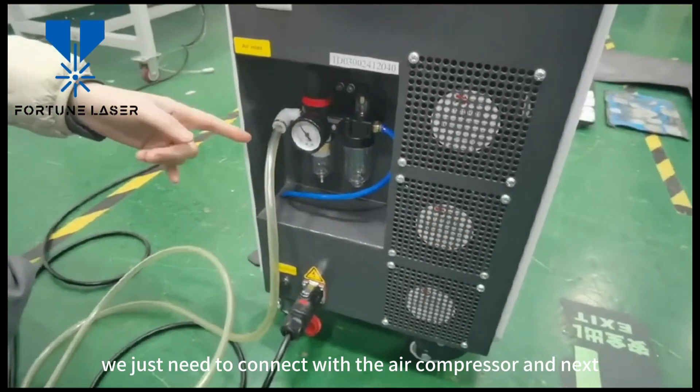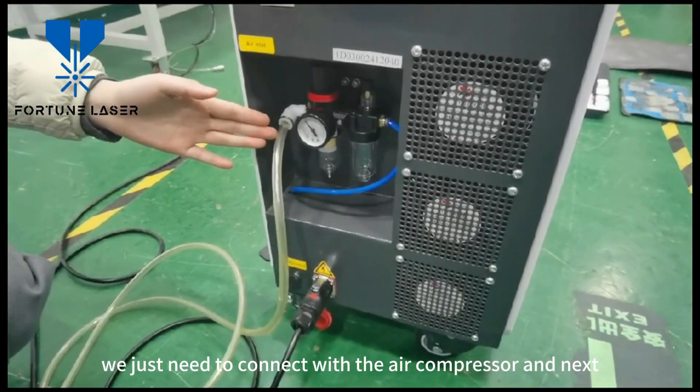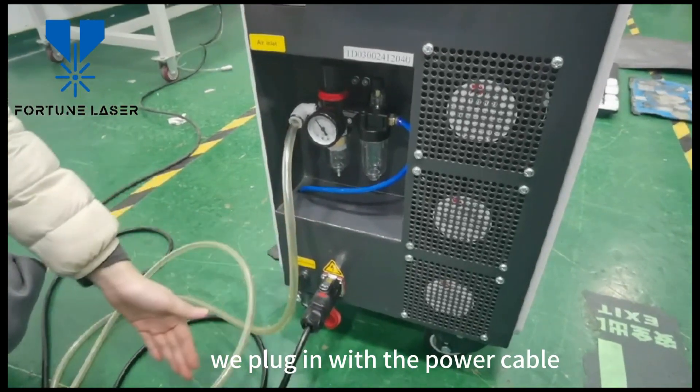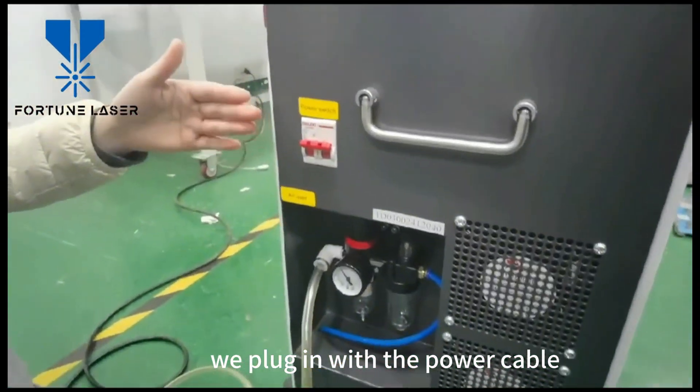Firstly, we just need to connect with the air pressure. And next, we plug in with the power cable. And now we can start the machine.